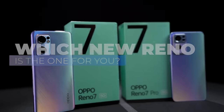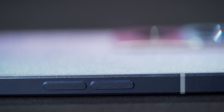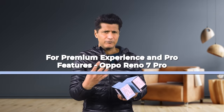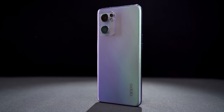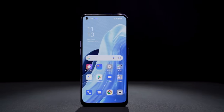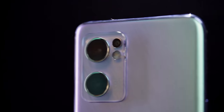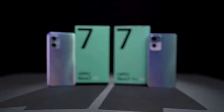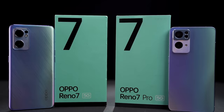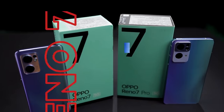Which one should you buy? If you want the new flashy monolithic design, incredible camera, and a very premium experience — the professional type — go with the Oppo Reno 7 Pro. It's a great phone. If you want the curved design, want to save some money, but still want a great phone with mind-blowing performance, great battery, and fast charging, then go with the regular Oppo Reno 7. Both are great — they have their unique selling points, and I would have no problem recommending either. Both phones get Rajiv Markni's stamp of approval.